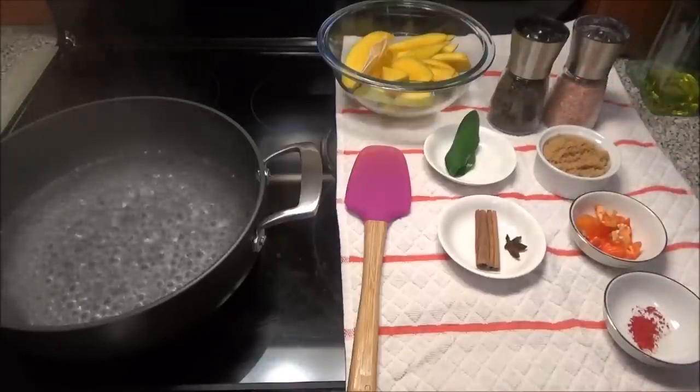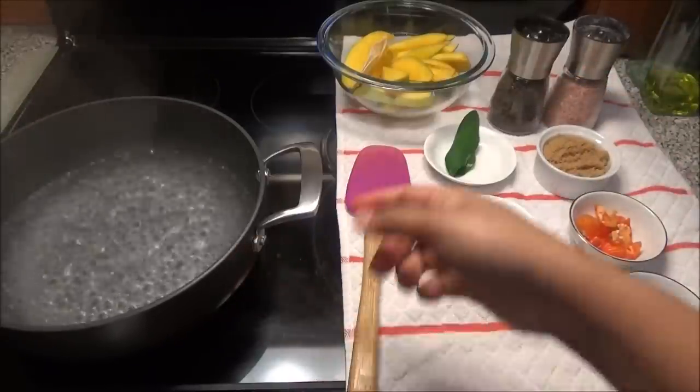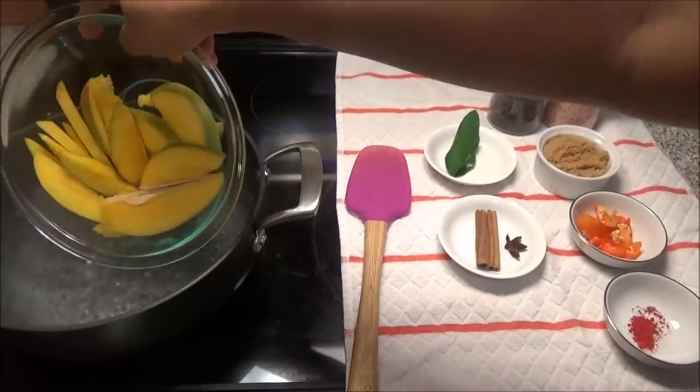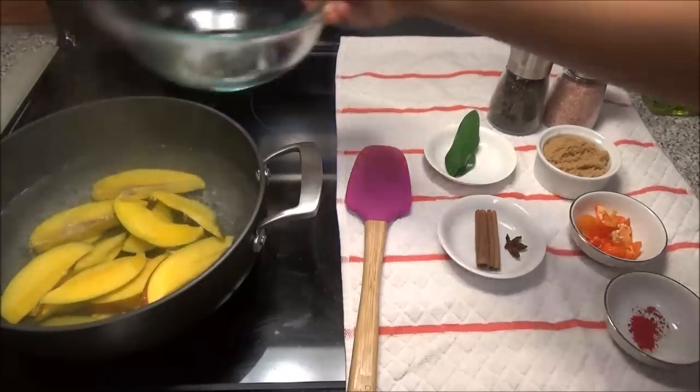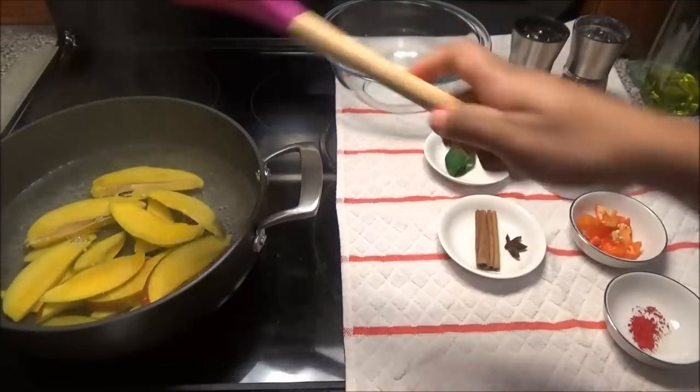So the first thing we're going to do is, I put up my pot of water to boil. We're going to put in our mango slices — I left the seeds and the skin on. And we're going to boil this until the skin is tender.